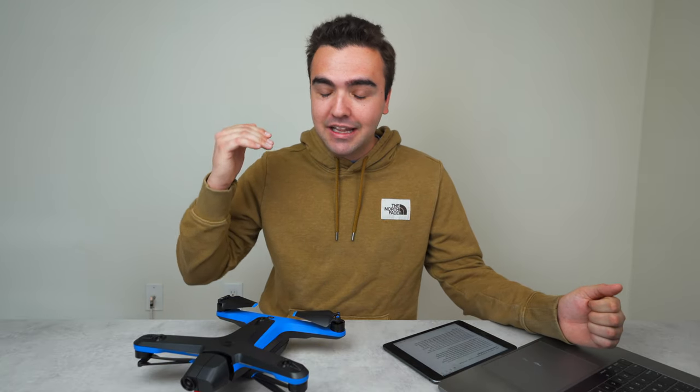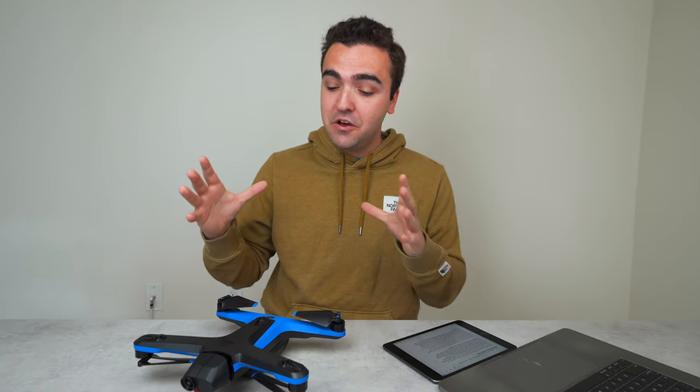I'm always really excited to make these firmware update videos because we get to see the progression and transformation of a drone over time — all the features added and bugs fixed. You'd think that with around 14 different patch notes, this would be a fairly extensive video. But after flying almost all day on both old and new firmware, I can say that at least on the surface level, I don't see many changes. I'm left scratching my head about what actually changed.